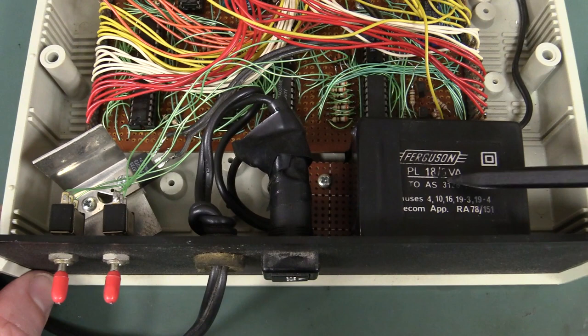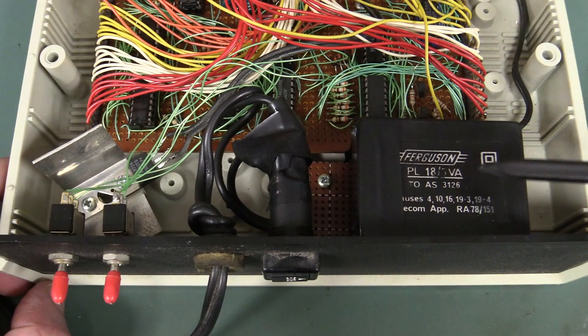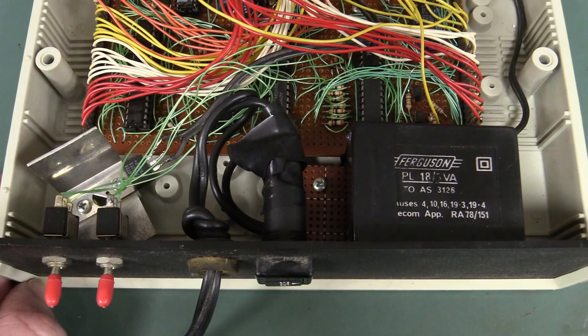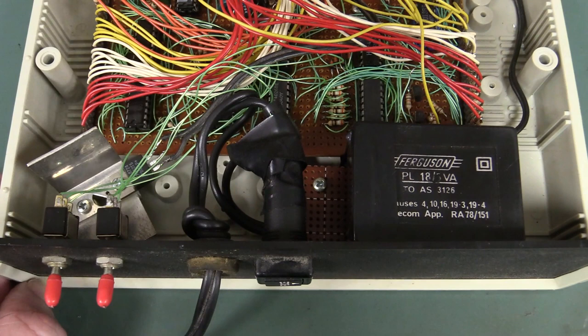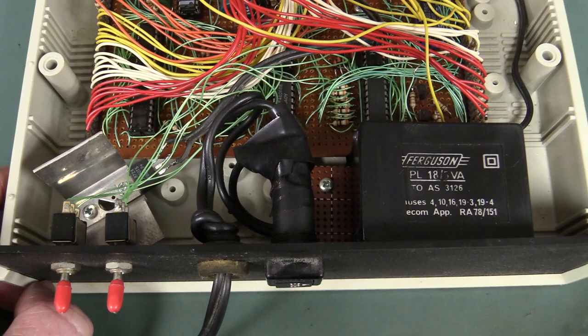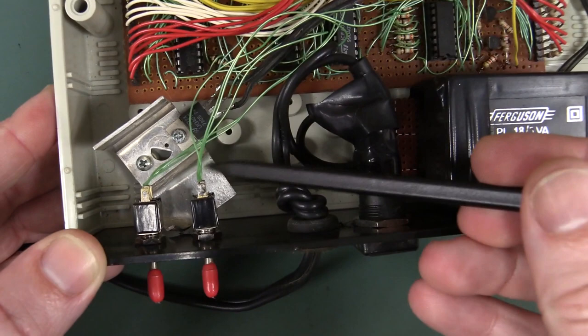Those old timers in Australia will have fond memories of Ferguson transformers. Very famous Australian manufacturer of transformers. As you might be able to tell, this one was salvaged out of some bit of gear that I tore down, because we didn't have mail order stuff — we didn't have the DigiKeys and the Mousers that you take advantage of these days. We had our local Dick Smith Electronics or the local Tandy store where you could buy two resistors in a packet for a couple of bucks.